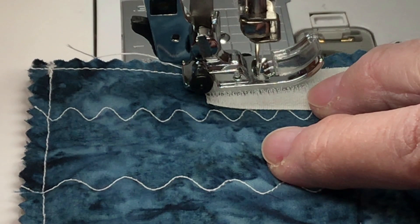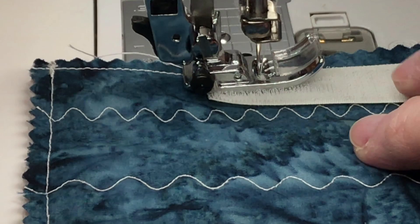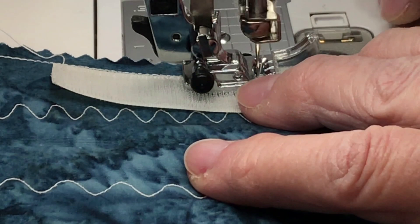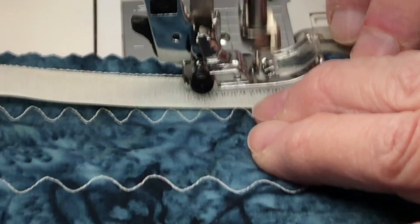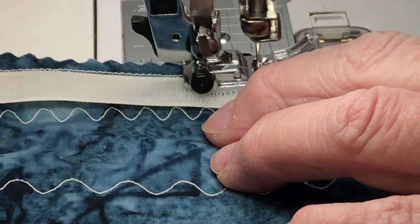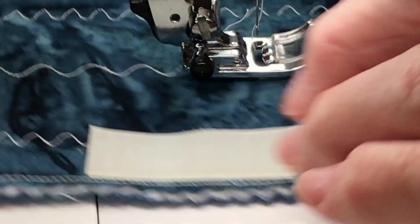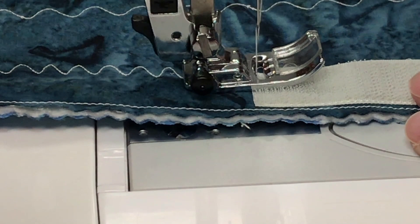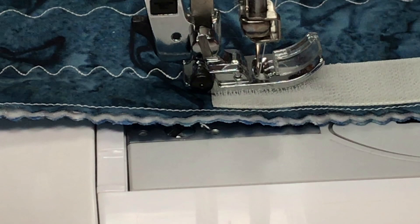Now I'm going back up to 2.5 — just take your time. All I'm doing is putting it right up against that straight line I did. No rhyme or reason — it doesn't need to be perfect. When I get done with this one side, now I'm coming back down so I'm decreasing my stitch again to lock it off. I'll cut it, flip it around, and come down the other direction. I'll put my needle down right in the corner.